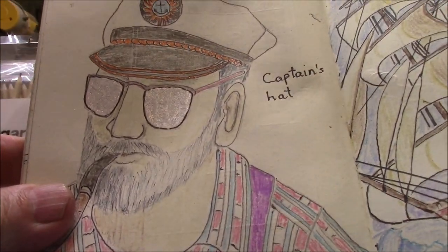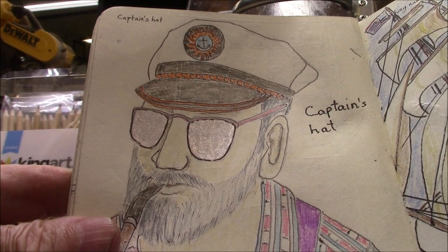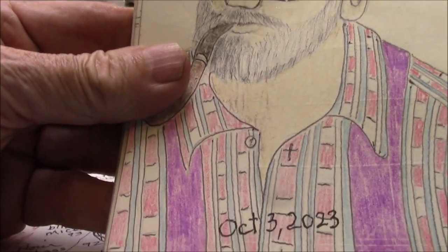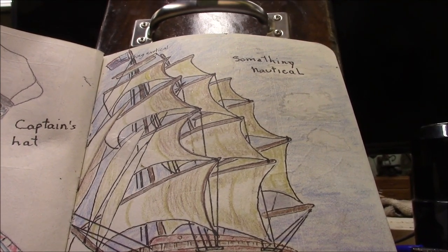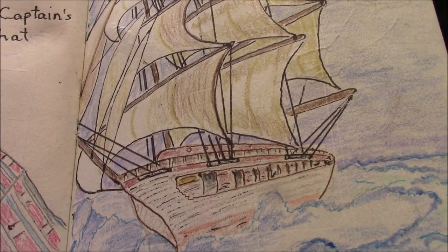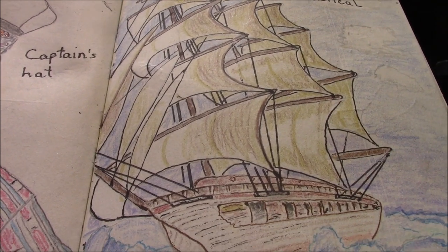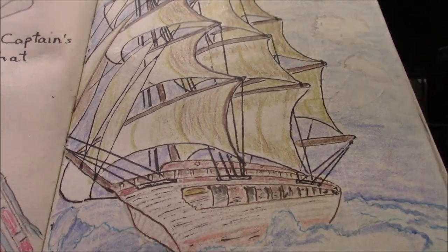Drawing prompt 58 is a captain's hat. I've got old Memphis wearing it with shades on and a pipe — looking real nautical. Drawing prompt 59, the prompt is something nautical, so I don't know what could be more nautical than a tall ship. They ruled the seas for about a hundred years. They continued to be profitable even after the advent of steam ships because they were more reliable and just as fast, but they slowly faded away.